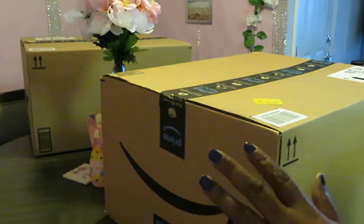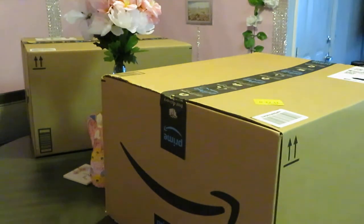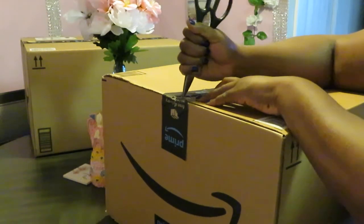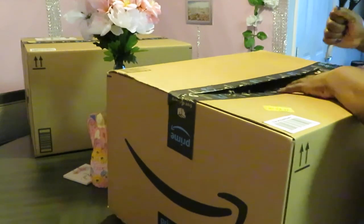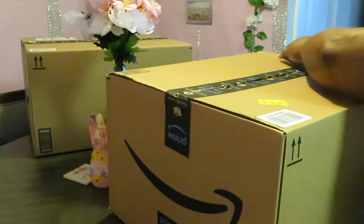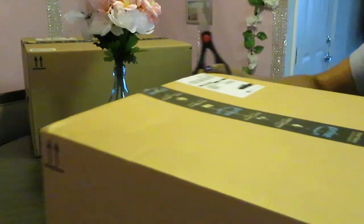Let's go ahead. I've got big boxes everywhere. I've got this box, another one on the table, and one on the floor down here — three boxes total. Let's get into this one first. Let's see what we got. Of course I know what I ordered, but I don't know what's in what box.